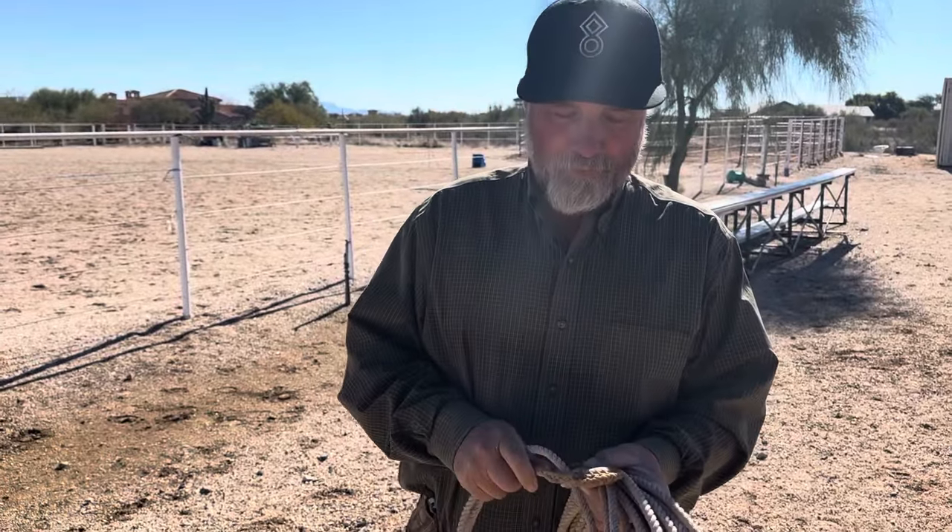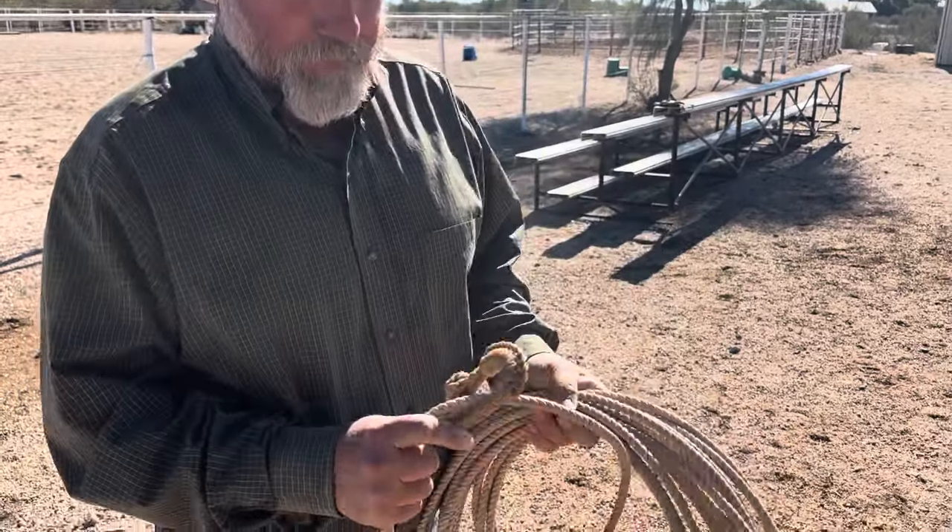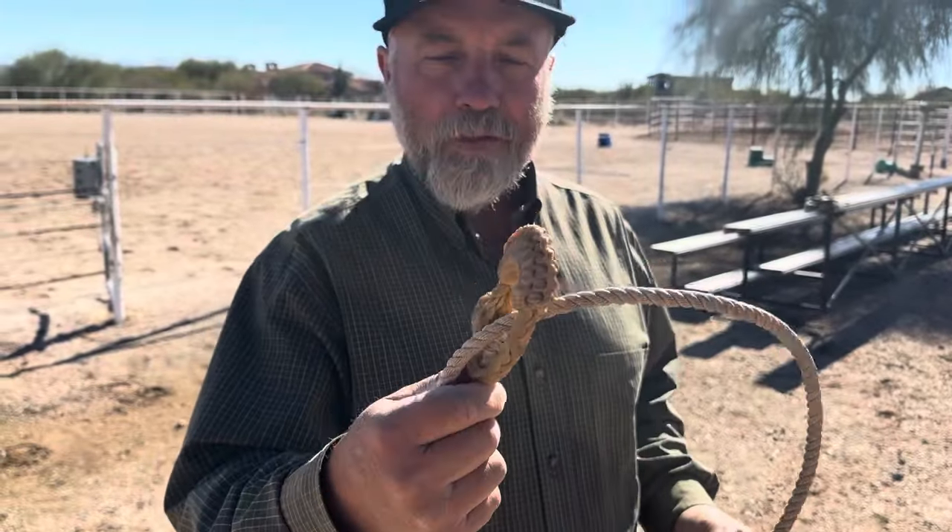Hey everybody, thanks again for watching. Paul Dietz here, CVC Horsemanship. Just wanted to show you — this is an old Honda from Bill Dorrance.